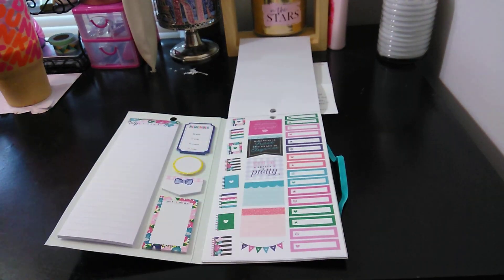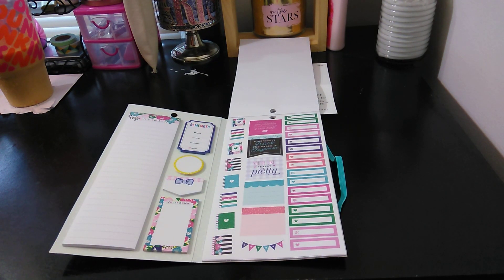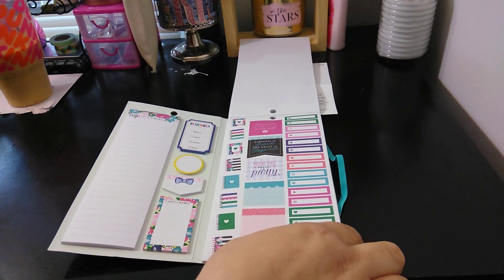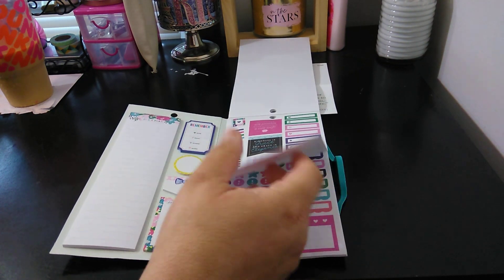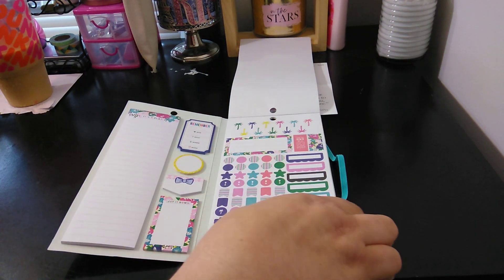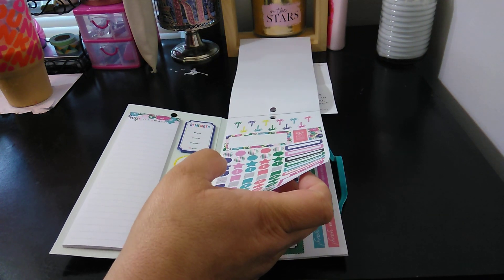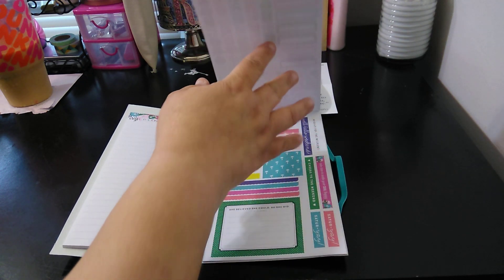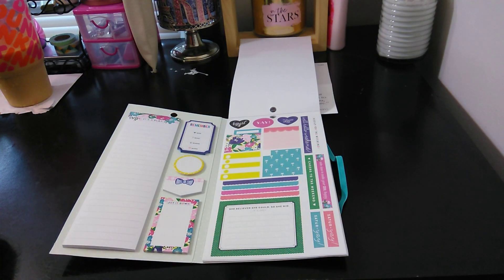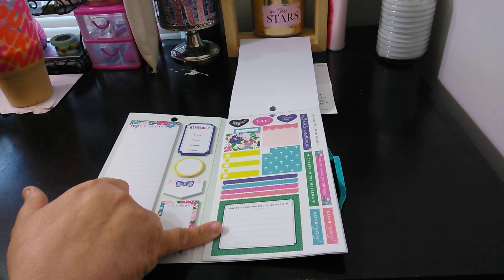And then you have your headers. And then look at the books — the Mambi Planners, so cute. And then 'Kindness is grace, and grace is elegance.' You're like really pretty. Palm trees. Very functional. And then you have 'Yay,' 'The best day,' some functional stickers. 'She believed she could, so she did.'